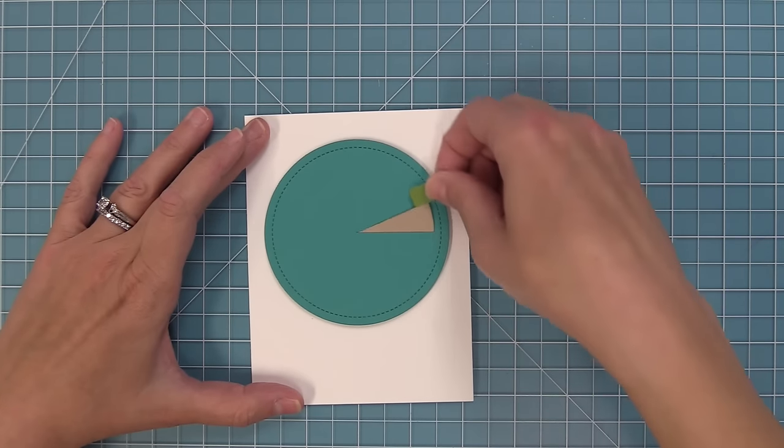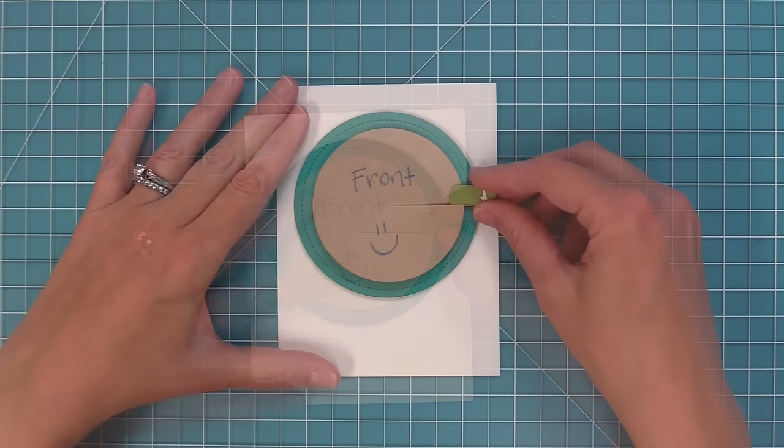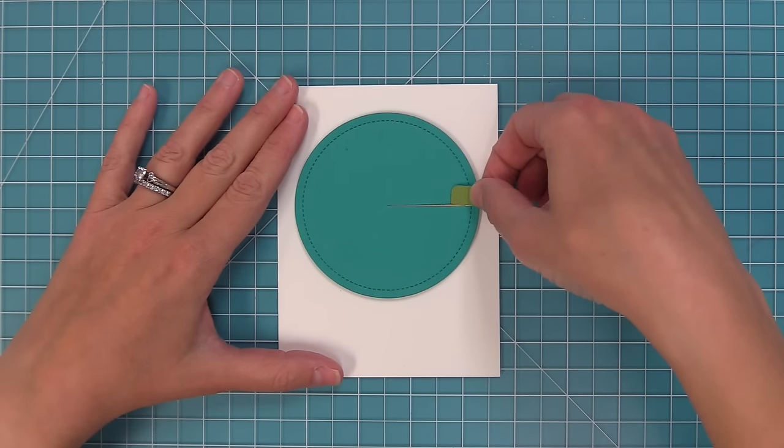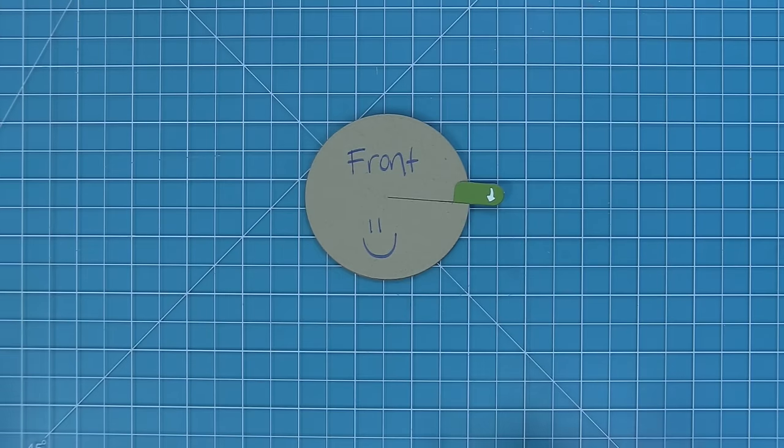And now you have an awesome Give It A Whirl mechanism! I just love giving it a whirl — it's just the cutest, most fun thing. So now that we've made a Give It A Whirl card, it's time to make one with the Give It A Whirl scalloped add-on.